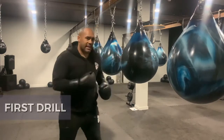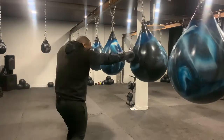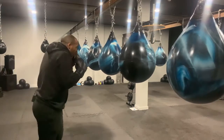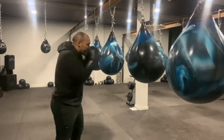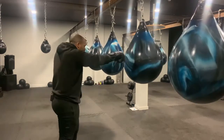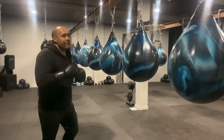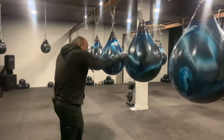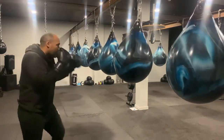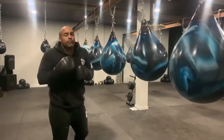Here's your drill. To set it up we're going to work a jab-cross — the jab-cross gets us into range. From here we're going to slip to our right and roll under. Our counter off the roll is going to be a hook-cross. Then we're going to slip to our left, roll under, and throw cross-hook. At full speed: jab-cross, slip, roll, hook-cross, slip, roll, cross-hook.